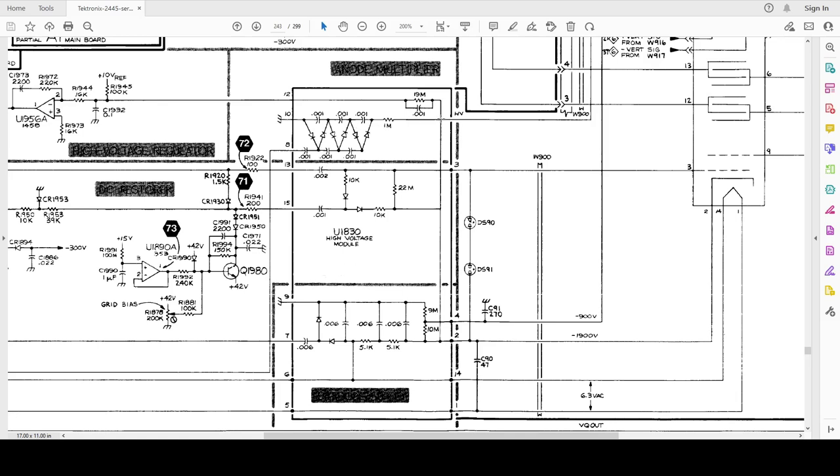High voltage is 14kV, so there are capacitors — 3kV rated capacitors. There are also high voltage diodes. This is essentially a normal high-voltage electronic circuit. These are AliExpress capacitors and diodes.